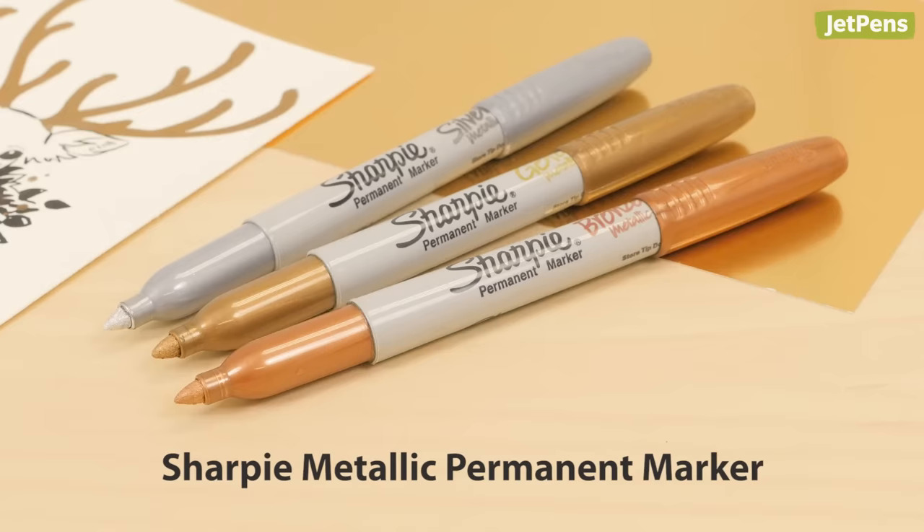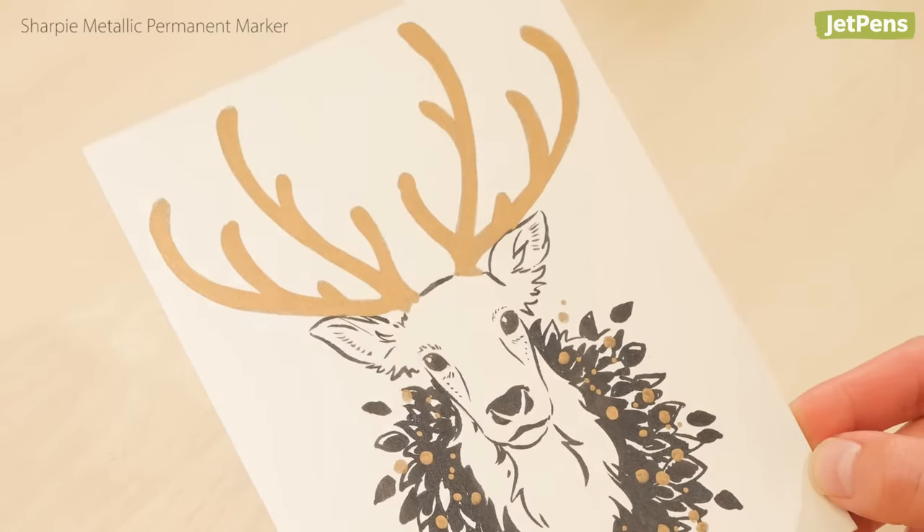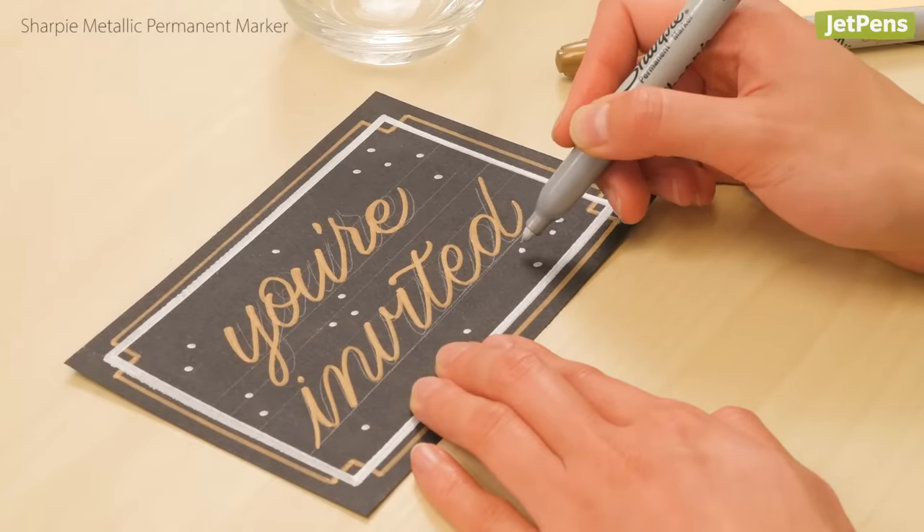These aren't your average Sharpies. The metallic permanent markers provide a crisp, chrome-like finish to labels and cards. They're quite striking on dark paper as well.